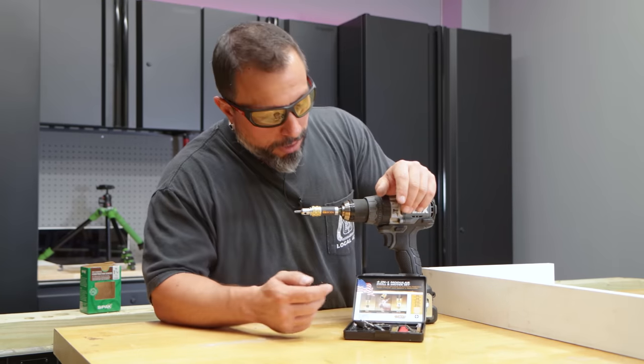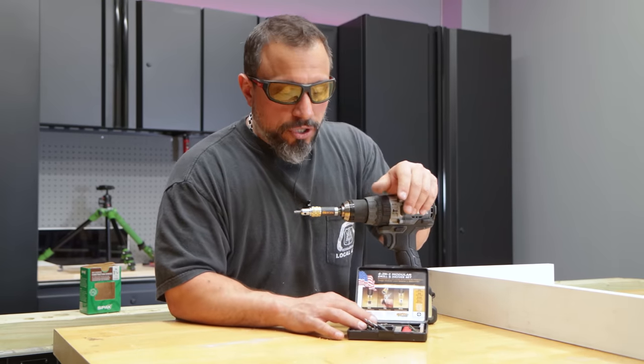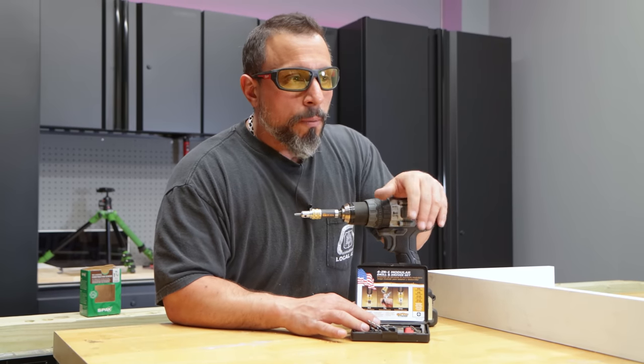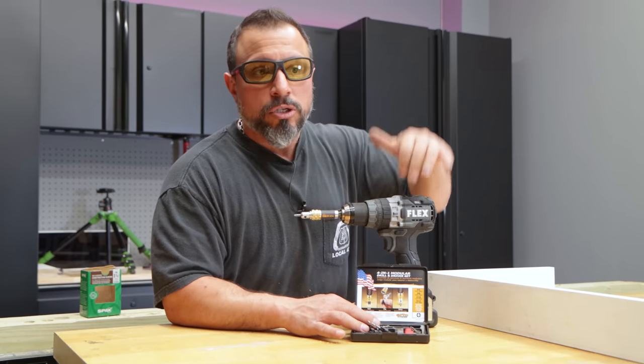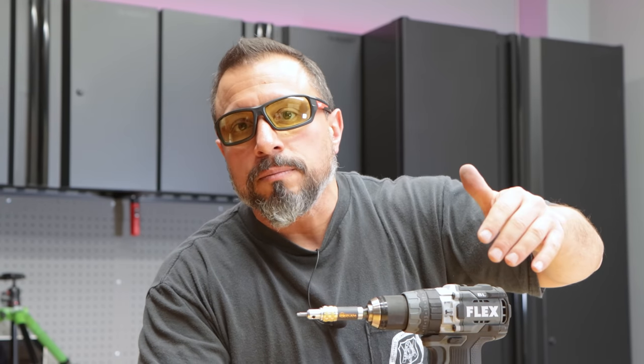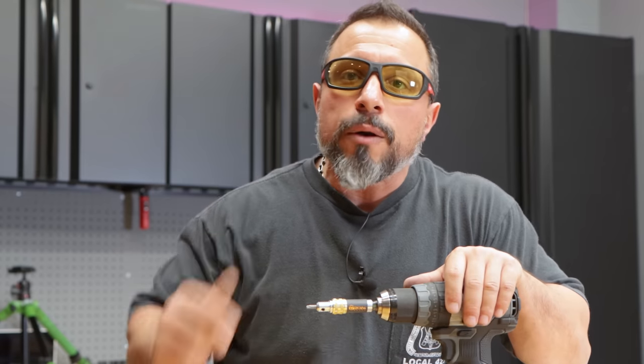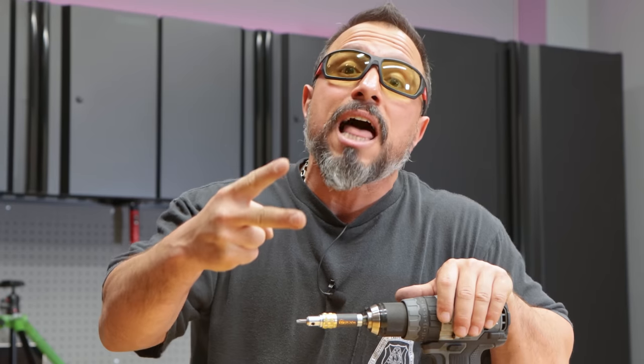Smash the like button — it's free and it will get you seven years of good luck. Leave it down in the comment section: did you think this countersink kit from Montana, because of where it's sold and where it's made, should have cost $30 or $40? Do you use Montana? Do you like them? Would you consider using Montana in the future now that you know more about them? We want to know — leave it all below. I appreciate each and every one of you being here.